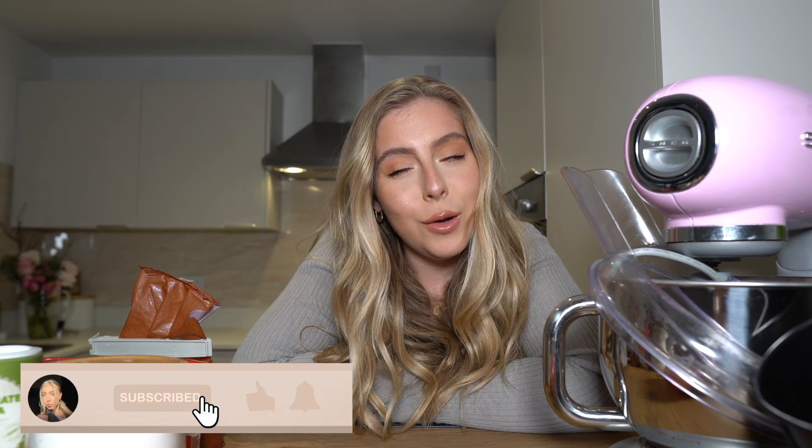Hi guys, welcome back to my channel. As you can see I'm in my kitchen again because we're going to be making another cake. It is Mother's Day tomorrow, and in celebration I am going to be making my mum a cake. I did ask Charlotte, my sister who bakes as a little side hustle, to do this video with me but we just couldn't get a date where we were both free to film.